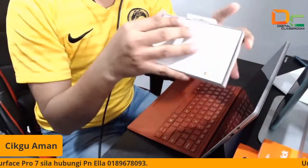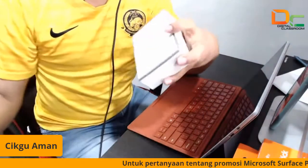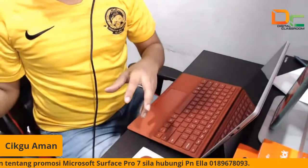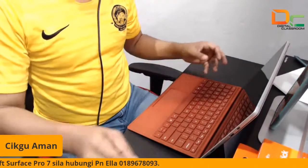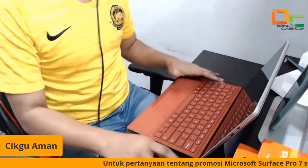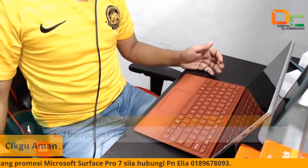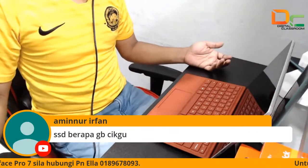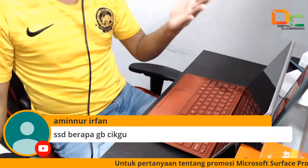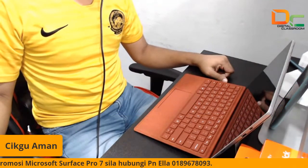Kita akan unboxing mouse. SSD berapa? Yang ni SSD 128. So kita akan buka. Cantiknya. Tinggal untuk kita setup je lah. Jadi Aminu tanya SSD berapa gig? 128 gigabyte. Dia ada — untuk Pro 7 ni dia ada 128, 256, 512.